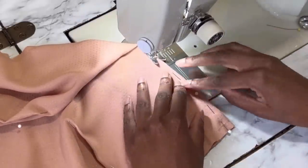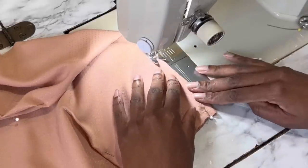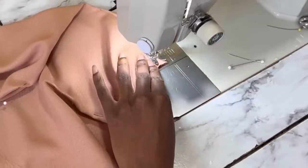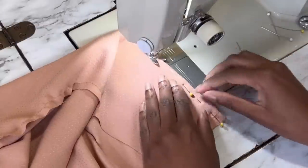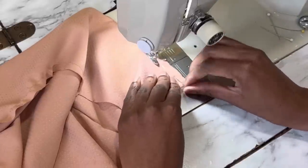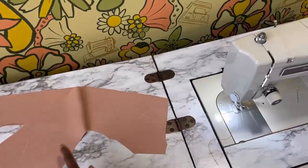Last but not least, always check the seam allowances on your vintage patterns, especially those that are unprinted from the 40s or mail-order patterns — they usually have a half-inch seam allowance instead of the standard five-eighths we see today in patterns from the 1950s and up. Also read through your pattern directions carefully, because they sometimes have a different seam allowance for the underarm seams, usually to allow the wearer to better adjust the fit at the side seams or let out the dress later.